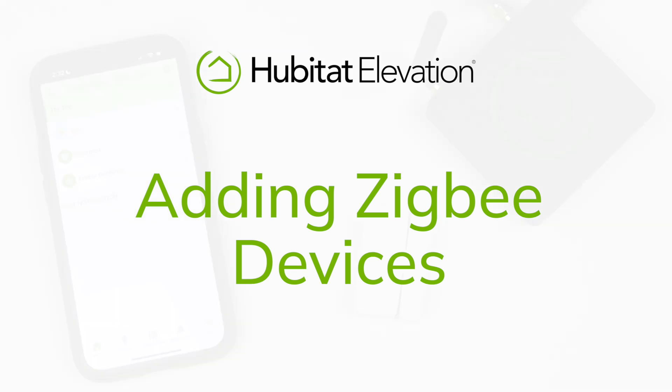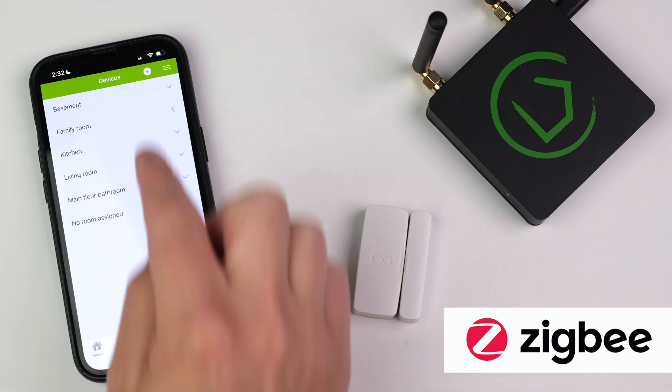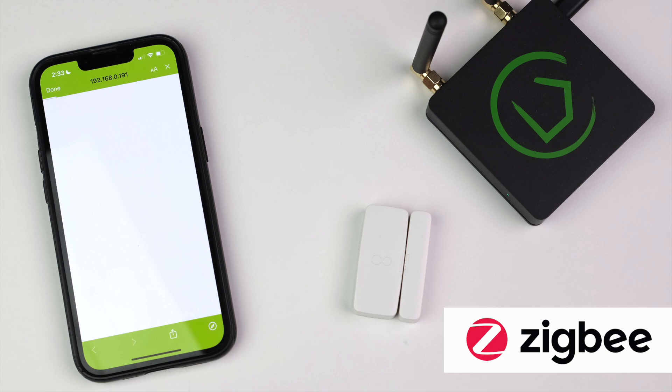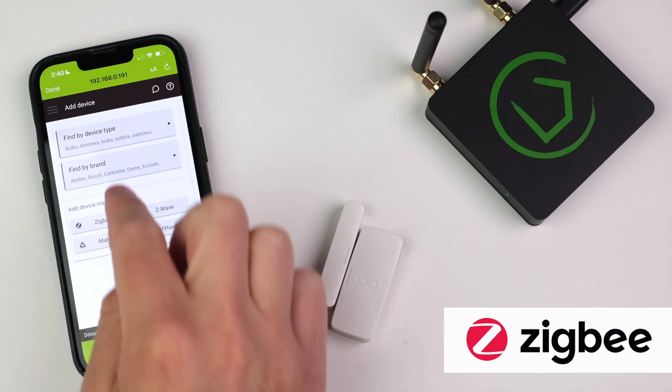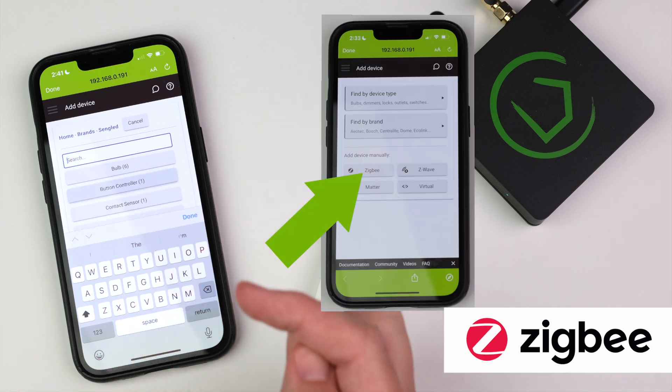Adding a Zigbee device. To add a Zigbee device, open the Hubitat mobile app, tap the Devices tab, then tap the plus sign. Tap Add Other Devices. If you need instructions on how to put the device in Zigbee pairing mode, you can search for it by type or brand. You can also jump directly to the Zigbee pairing page by tapping here.